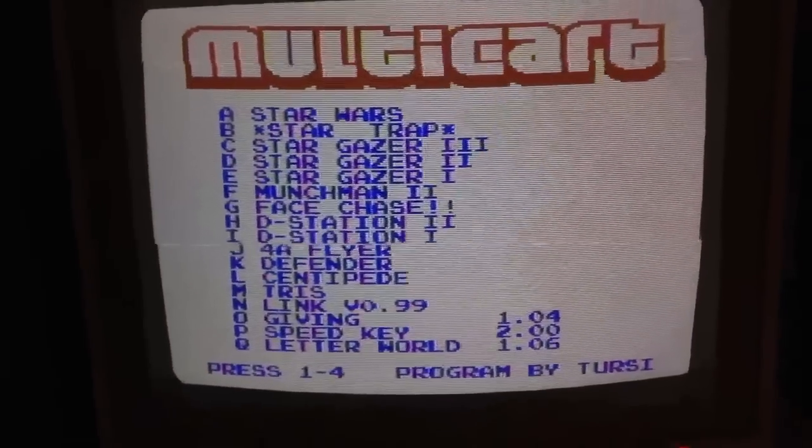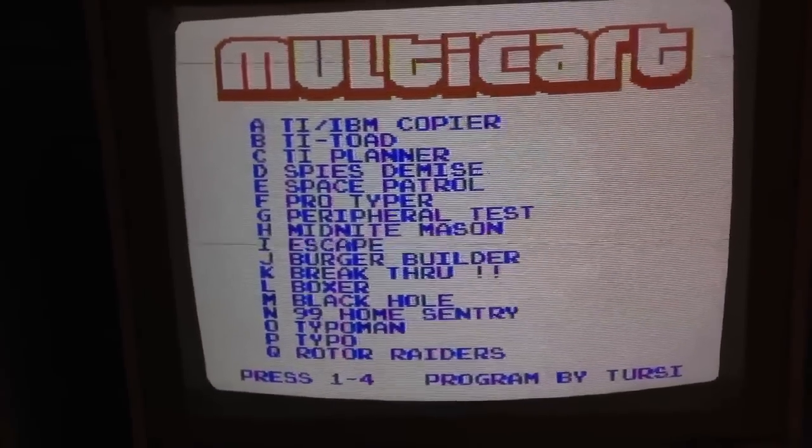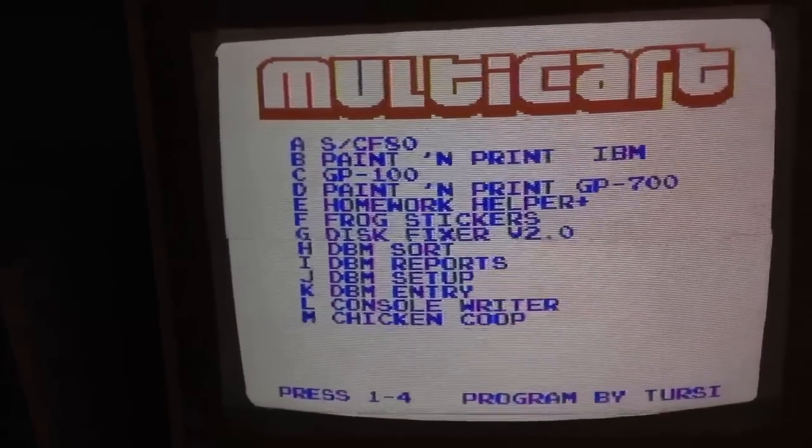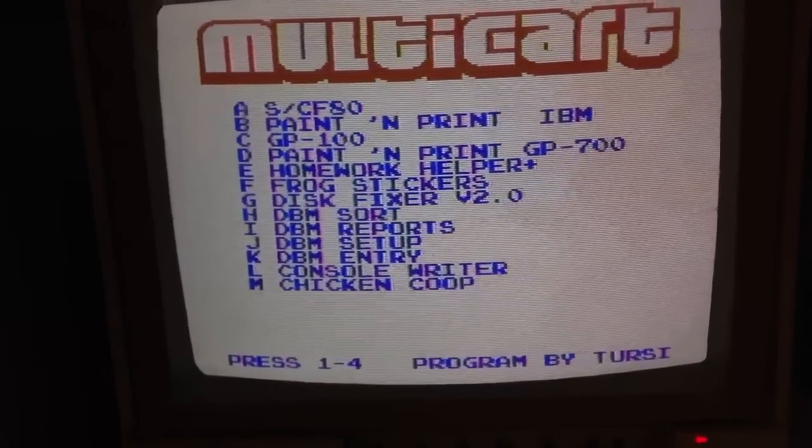If my phone will sync to the screen — it says press 1 to 2 to 4, so you see all the cartridges that are in this nice little cartridge here, all together. So we'll pick Chicken Coop.